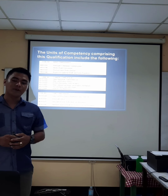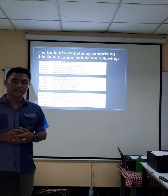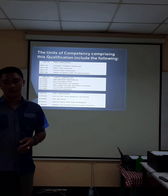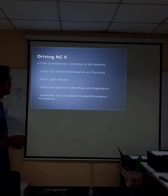The unit of competency comprising this qualification includes the following. First is basic competency. Second is common competency. And the third is core competency. The four core competencies comprise: first, carry out vehicle maintenance and servicing; second, drive light vehicle; third, obey traffic rules and regulations; and fourth, implement and coordinate accident emergency procedures.